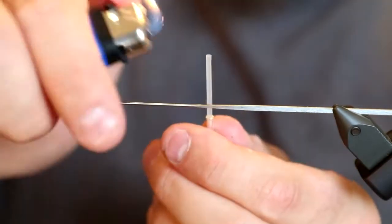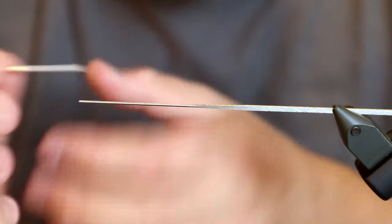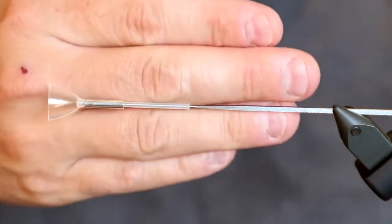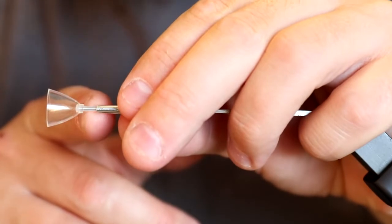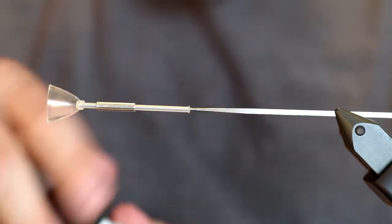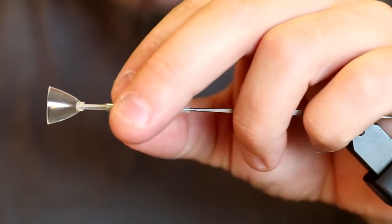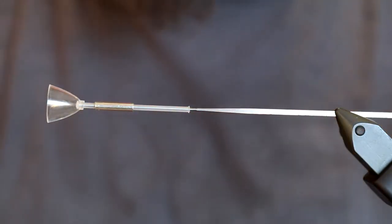I do the same on the other end of the tube, just making a small stop there. Then I attach all of this to my tube fly needle. Now I have the US tube that's going to be the body, and it can move from side to side. I carefully measure about half a centimeter up, then add a bit of super glue to keep the US tube in place and push it up to where I want it. Now it's stuck — it stays there.